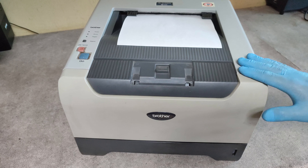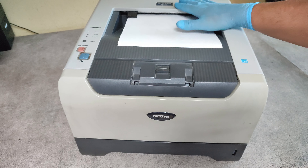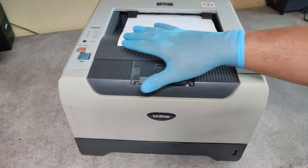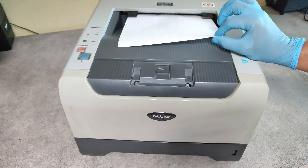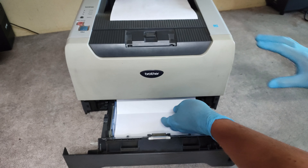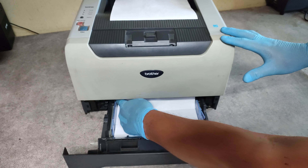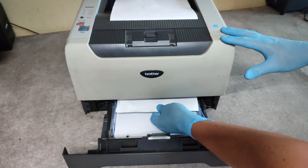Hello friends! We have here one Brother HL5250 model with paper jamming. I printed a self-test page and the first page came out and stuck in the exit, and the second page of the test pages stuck here.